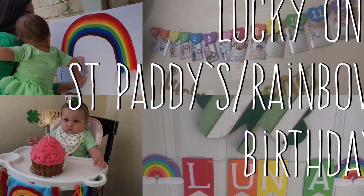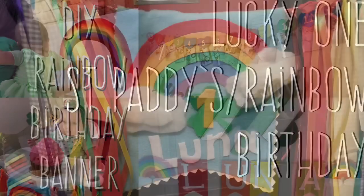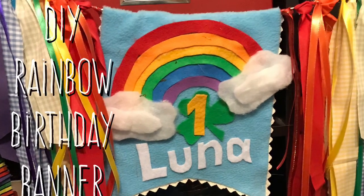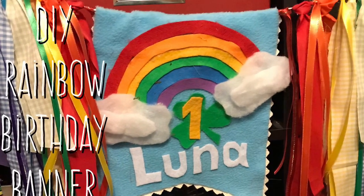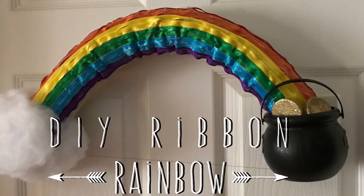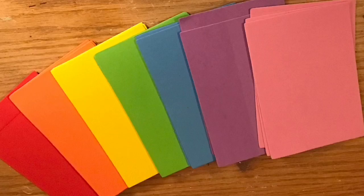Hey everybody, welcome back to my channel. We are going to celebrate Luna's lucky one Saint Patrick's Day rainbow themed birthday party. You guys saw that we already made a DIY rainbow banner for her high chair as well as our ribbon rainbow coming out of our pot of gold, but now we're going to make different things.